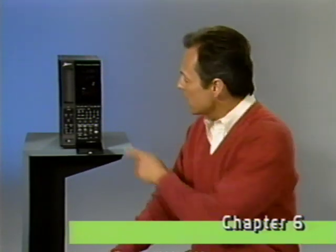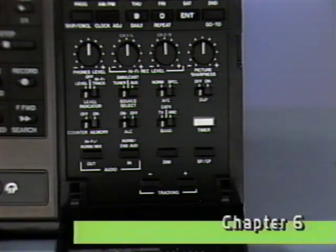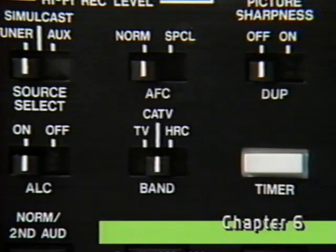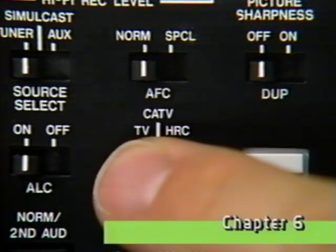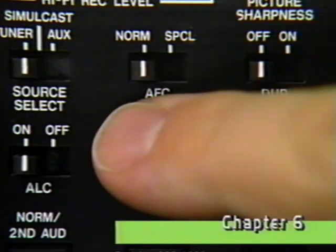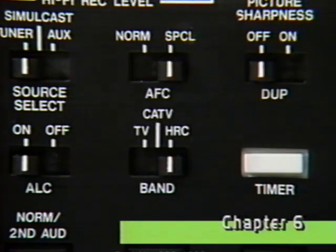With these switches all set to the left, your VCR is ready for normal broadcast TV reception. However, if you want to record a cable channel, set the band select switch to either CATV for normal cable channels or HRC for HRC channels, and set the automatic frequency control, or AFC switch, to special.